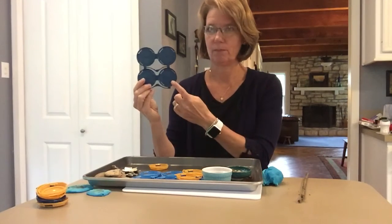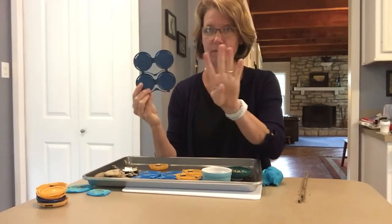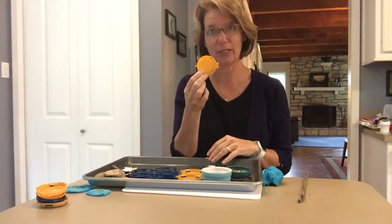How many on this one? One, two, three, four. One, two, three, four. And one all by himself.